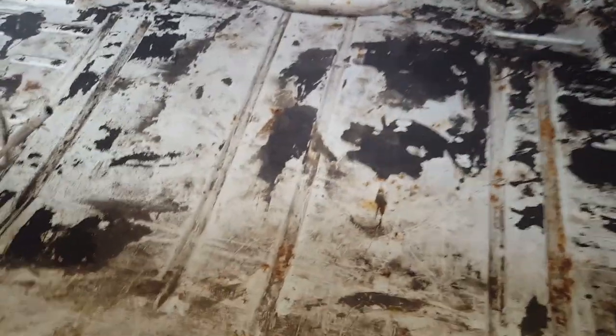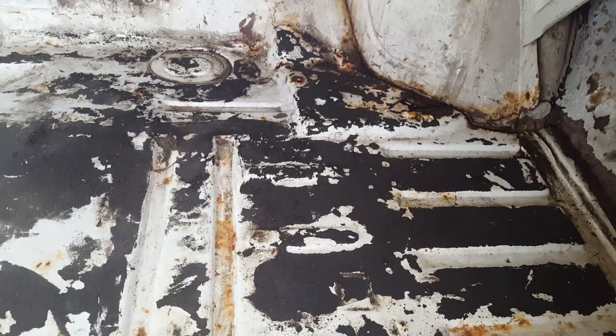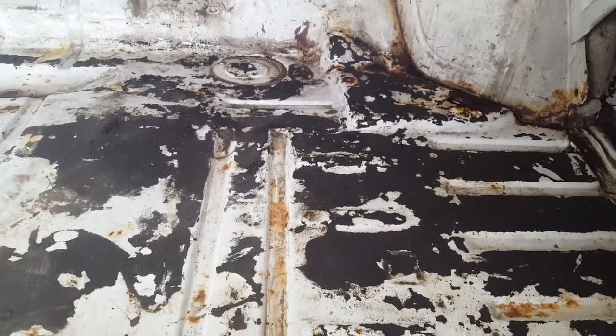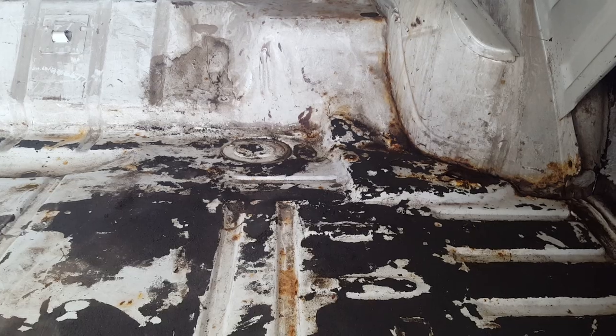Starting in the trunk area — the trunk floor itself is actually in really solid shape for the most part. There are just two spots. This one on the right side, you can actually see a hole right through the bottom, and it's basically the same on the other side — all rusted out. Both spots are right over top of a body mount area, a body mount support, and that is basically why we took her off the frame and needed to do it this way. Not every restoration needs a frame off, but in this case it just makes it that much easier.